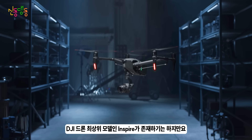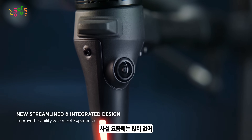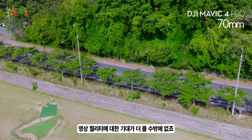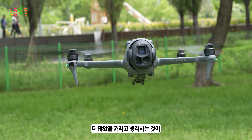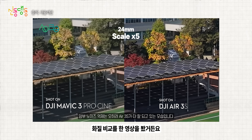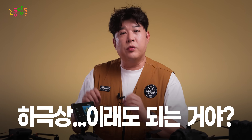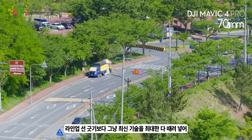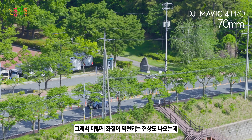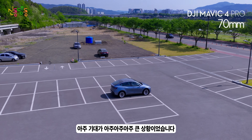DJI 드론 최상위 모델인 인스파이어가 존재하긴 하지만, 저도 그렇고 많은 카메라 감독님들이 실제로 뮤직비디오나 상업용 촬영에 인스파이어까지 사용하는 경우가 요즘 많이 없어요. 그러다 보니 DJI 매빅 프로는 상업 촬영 용도로 많이 사용되기 때문에 영상 퀄리티에 대한 기대가 더 클 수밖에 없죠. 제가 리뷰를 하나 봤는데 DJI 에어 3S와 DJI 매빅3 프로를 나란히 두고 화질 비교를 한 영상을 봤거든요. 아무리 나중에 나온 제품이라고 해도 에어가 프로보다 화질이 더 좋다는 건 좀 선넘한 거 아닌가 싶었죠. 그래서 매빅3 프로를 대체할 다음 모델이 도대체 얼마나 좋아질지 기대가 아주 아주 컸습니다.